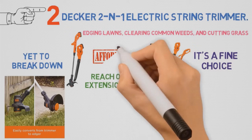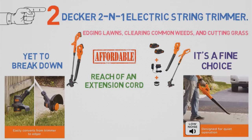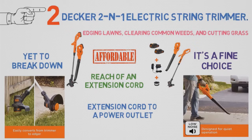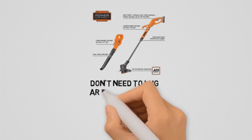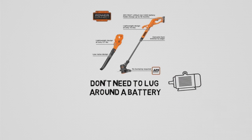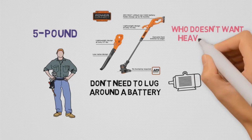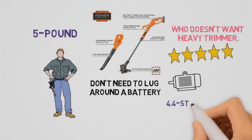It's also amazingly affordable. A plug-in trimmer has one distinct disadvantage — you need to be connected via an extension cord to a power outlet, meaning less freedom of motion. However, not needing to carry a battery or gasoline motor significantly reduces weight, making the 5-pound Black & Decker 2-in-1 Electric String Trimmer a great choice for seniors, anyone with limited strength or mobility, or anyone who just doesn't want to lug around a heavy trimmer. With dozens of reviews on Walmart, this trimmer has a fine 4.4-star average rating.